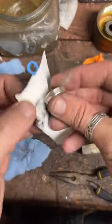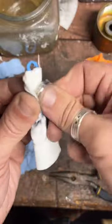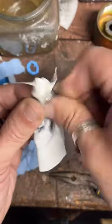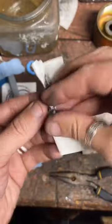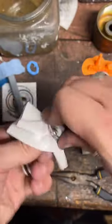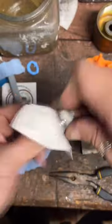Now we'll get a little bit of a polishing cloth here and shine it up. I think this one came out very nice.